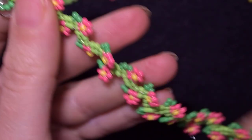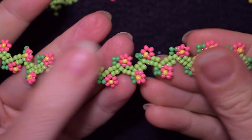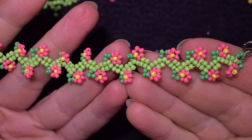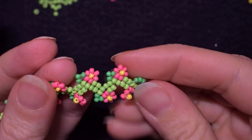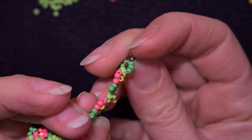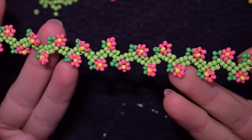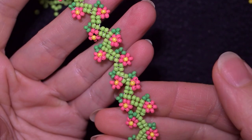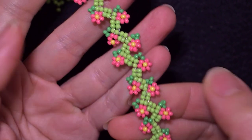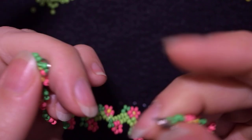My bracelet is ready! What I wanted to tell you is that you should pay attention that the beads in the center of the flowers pop up in one direction, which will be the front of your bracelet. I like it so much because the flowers move beautifully and look like they're alive.